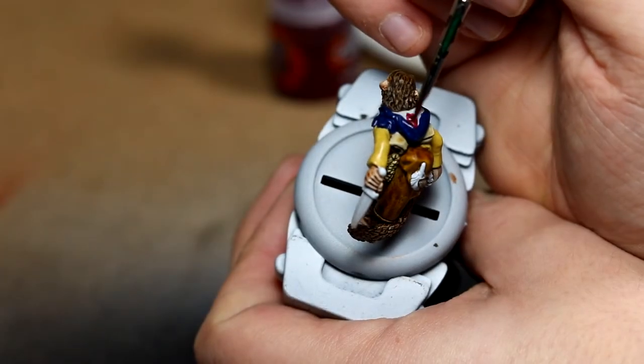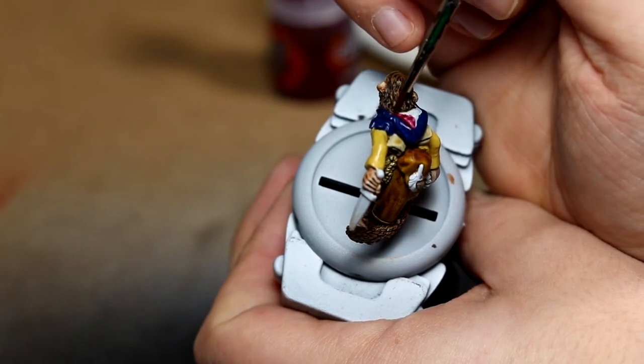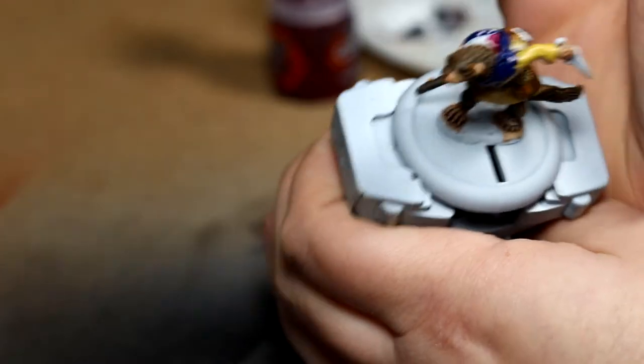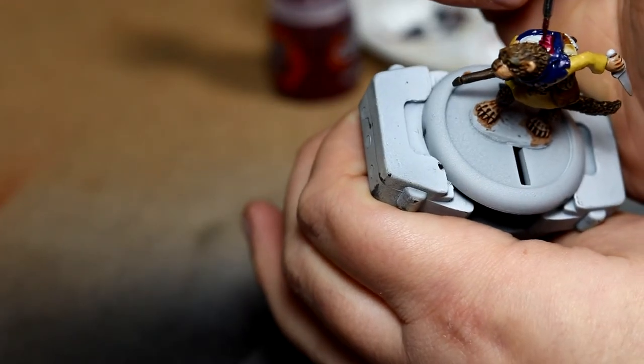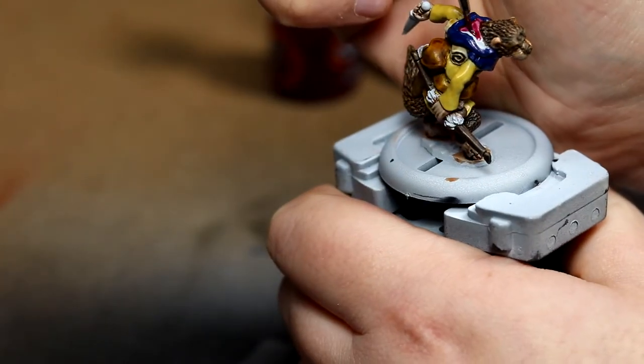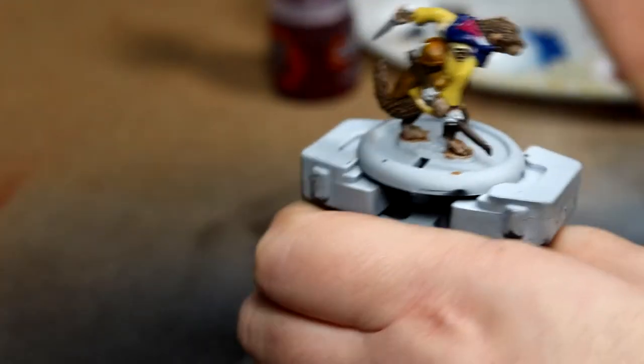For the inner hood lining I went back to contrast paint and used Volupus Pink, trying not to let it pool too much in the corners. I think it came out alright — that's going to be my catchphrase soon.